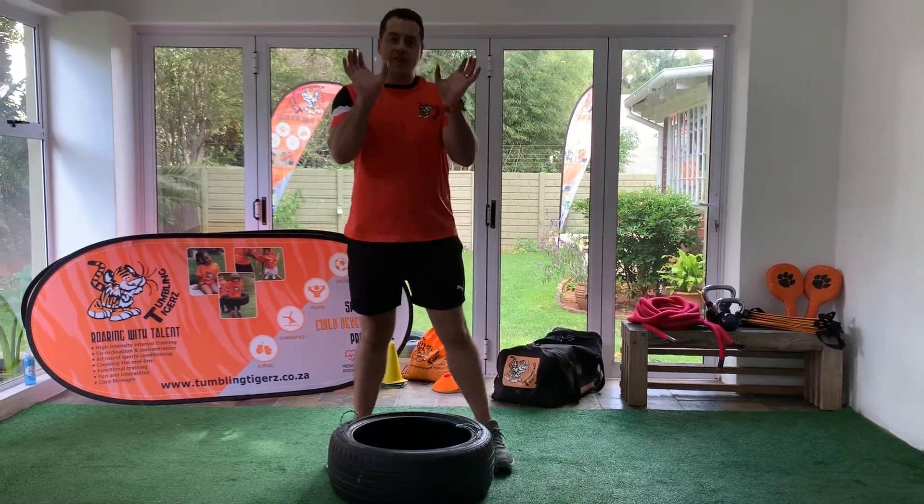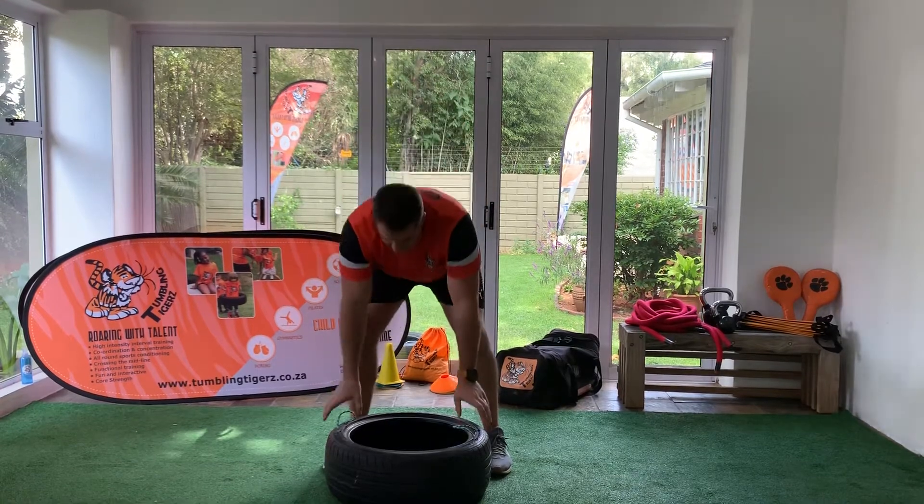So with your tire — you'll obviously have a smaller tire than I do — you're going to be encouraging your child to use their thumbs.